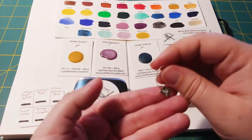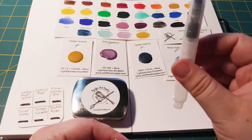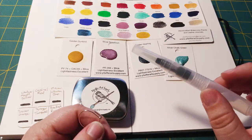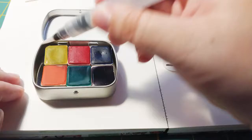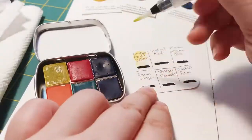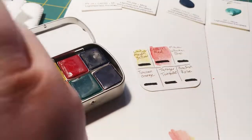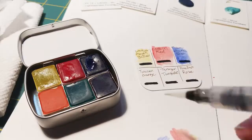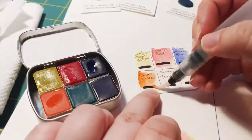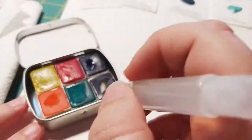So what I'm gonna do is go get water for this and we'll do some swatching. When I was getting these colors I got the three primary colors — yellow, red, and blue — and then I also got three secondary colors.